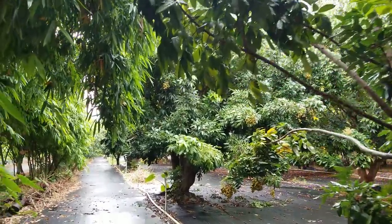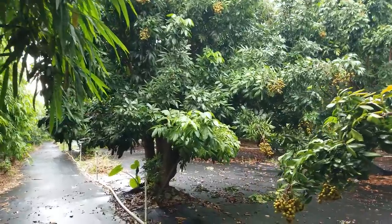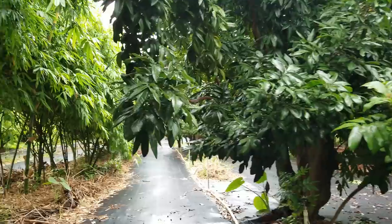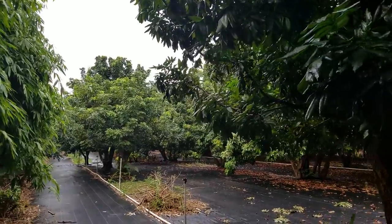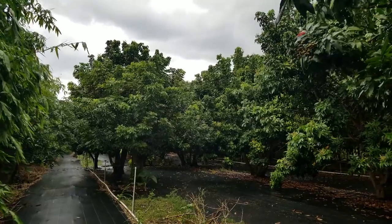Not as pH-sensitive as some of the other tropicals. Slow-growing plant — one of the reasons it's a good candidate for container growing. You can put them in the ground as well. One to consider.